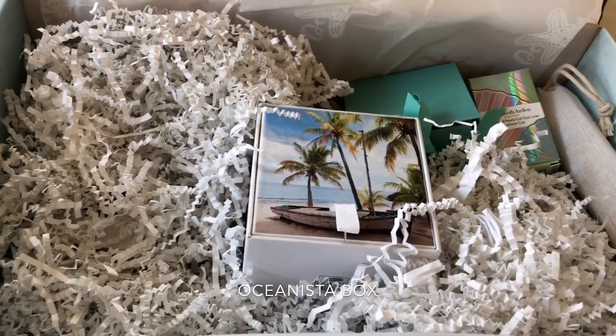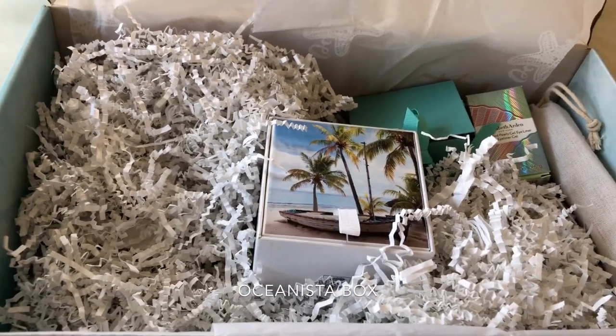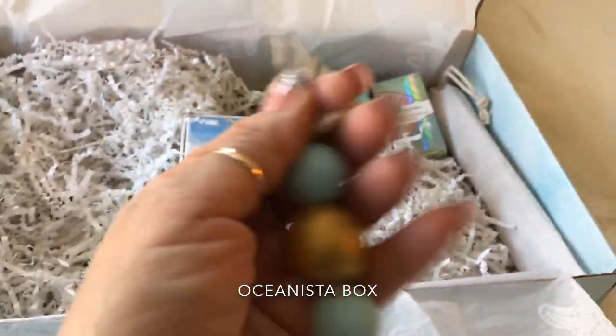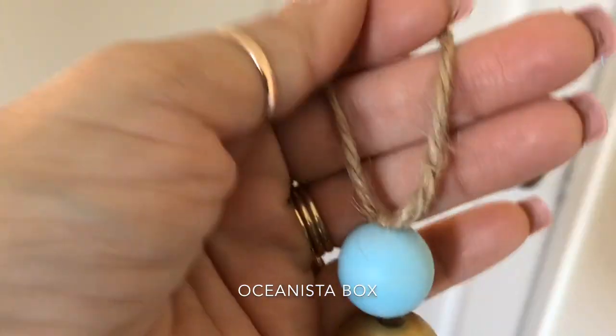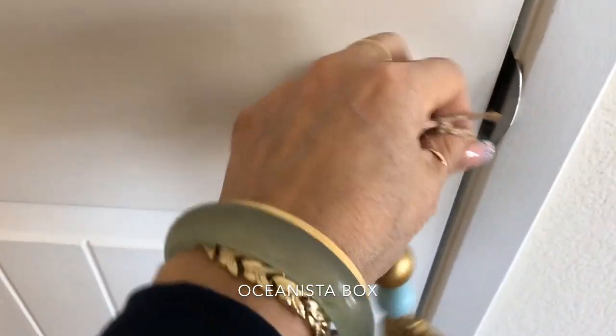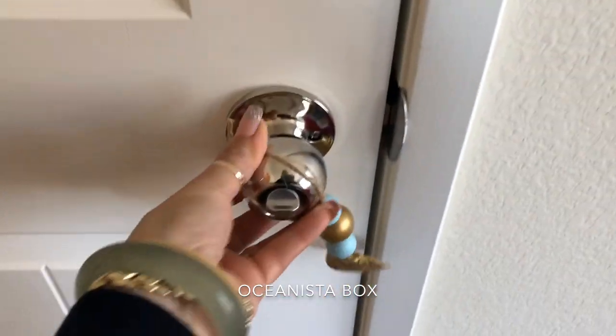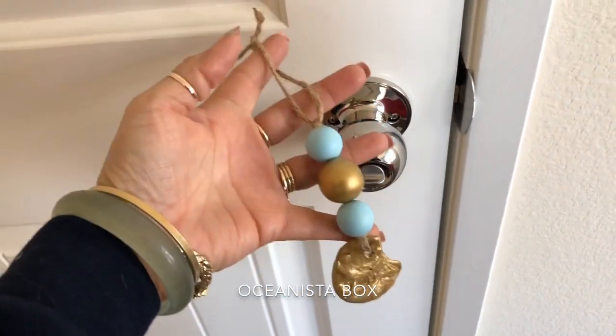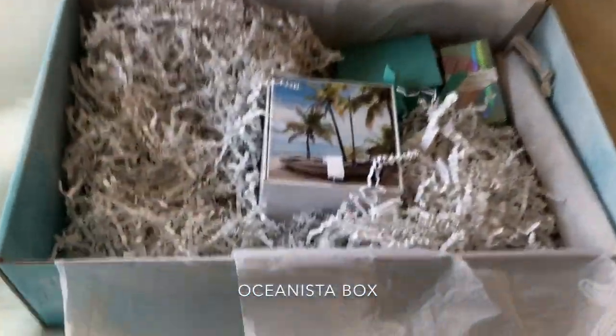Look at how pretty these beads are. You can hang them up on your door — I'm going to show you how to do it. You put them right here, and your friends come over and see — they hang right there. Very cool. Those are the beads.